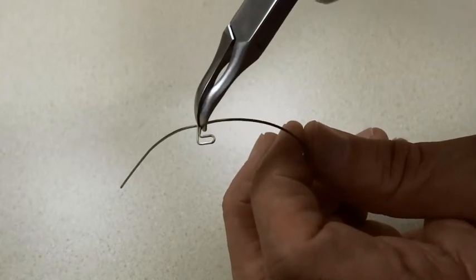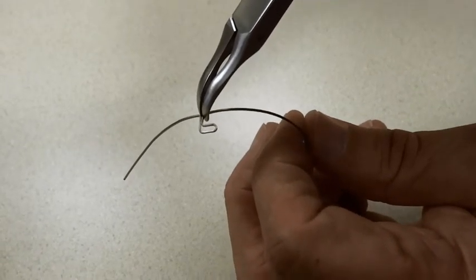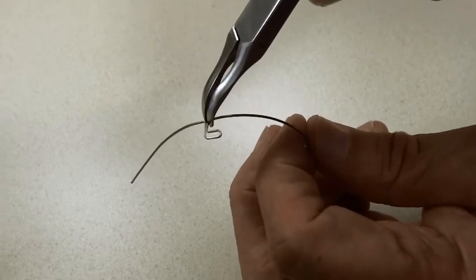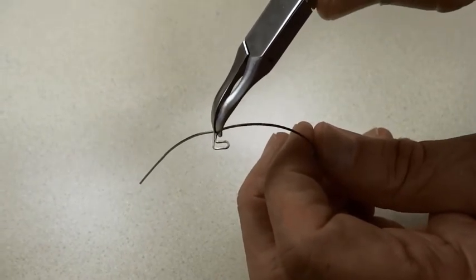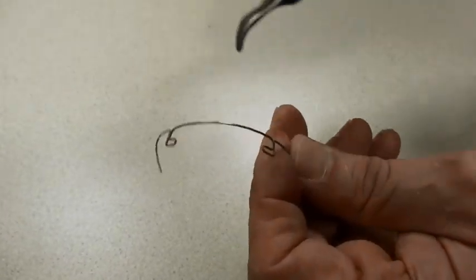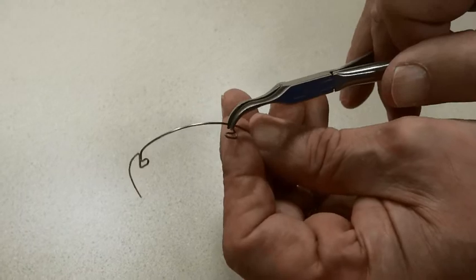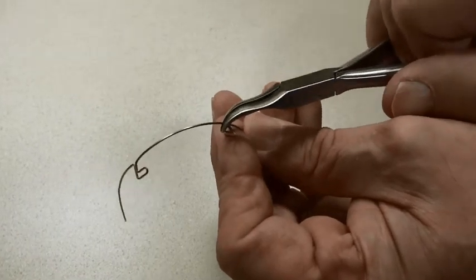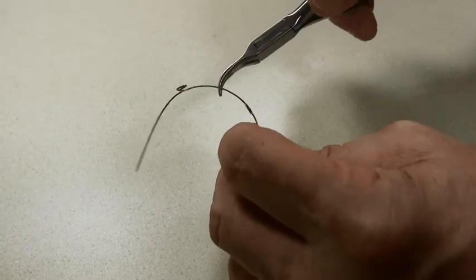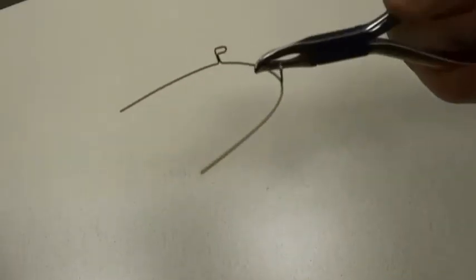If you wanted to detorque, presuming there was too much torque in the upper incisors, all you need to do is hit this corner, squeeze, and then do the opposite. Again, at the same corner on the opposite side, squeeze, and you would have detorqued.